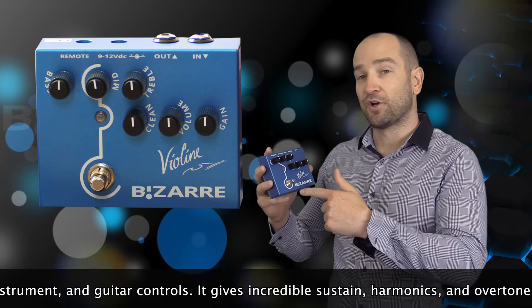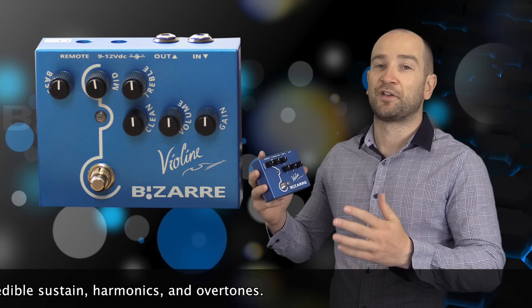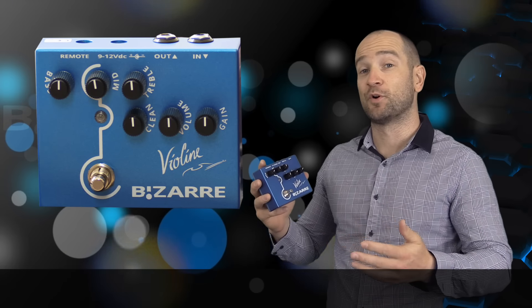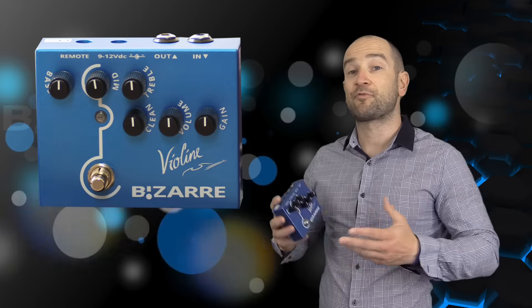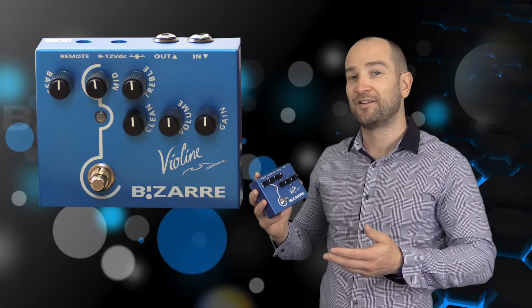If you're playing single coils, wind up the bass control — it is awesome. Another really cool feature: you can hold the button down and it will give you the effect, and as you take your foot off it will stop. This saves you having to double tap, so you can get some really short or longer sections. Or you can use it conventionally — tap the button and it will come on, tap it again and it will go off.